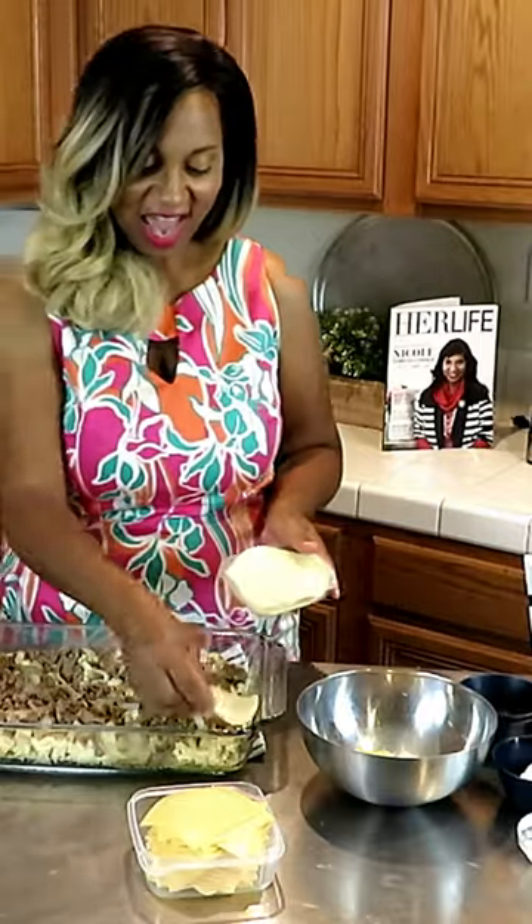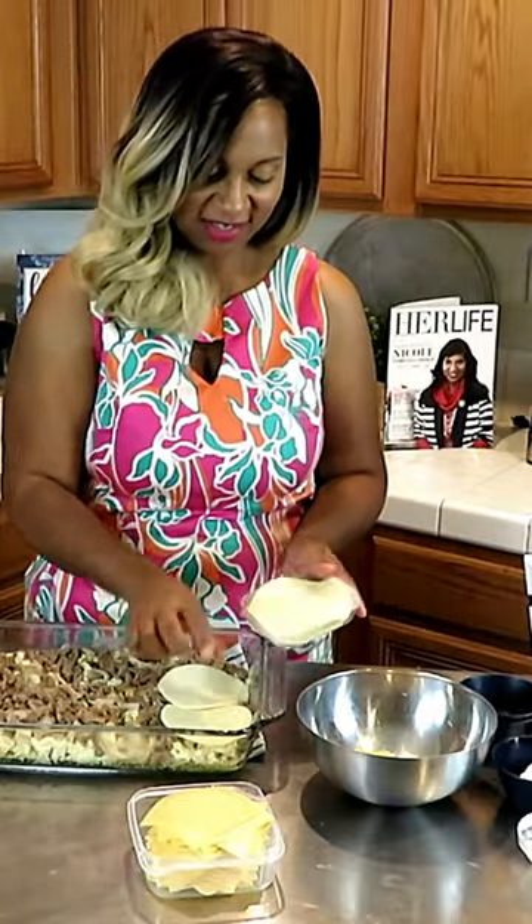Philly cheesesteak, macaroni and cheese. Philly cheesesteak, provolone cheese. Let's do it.